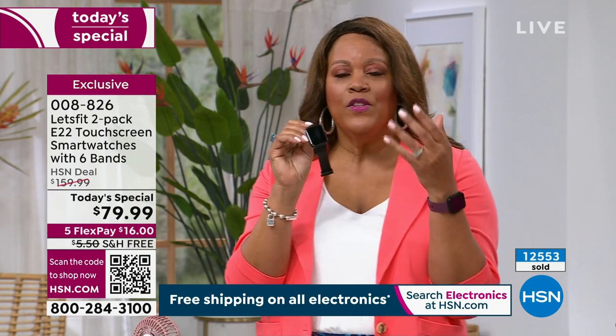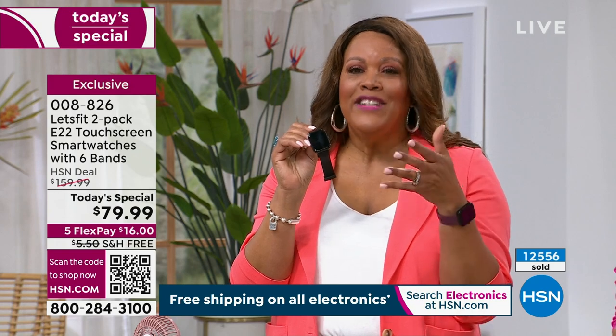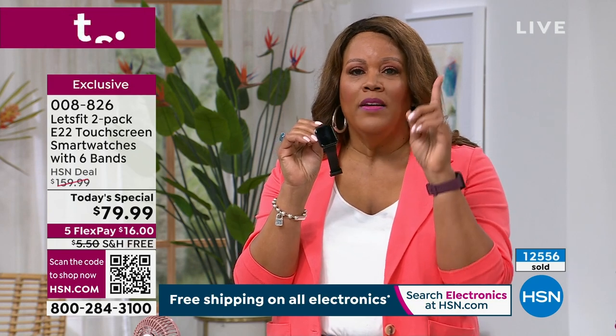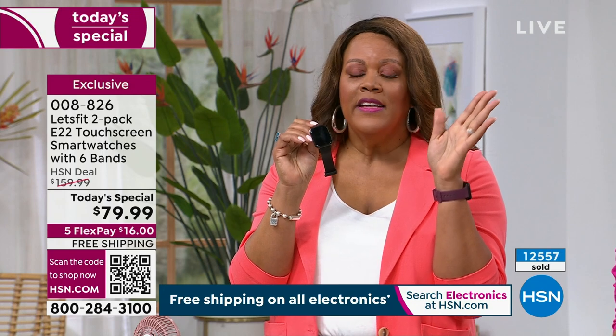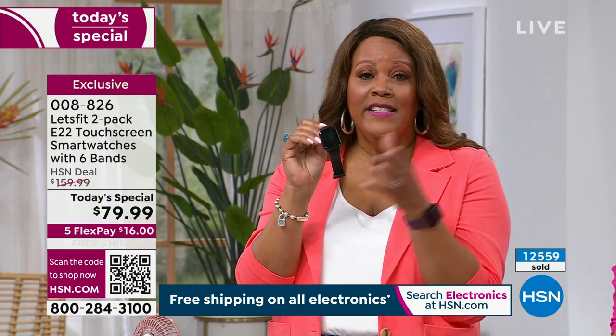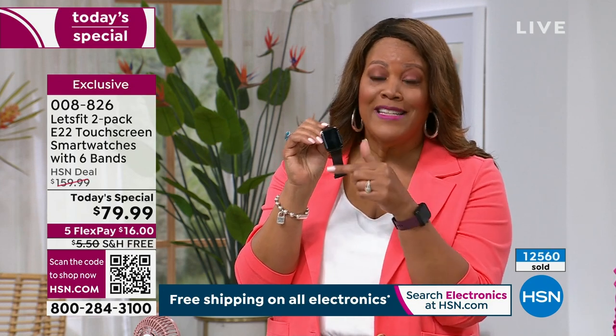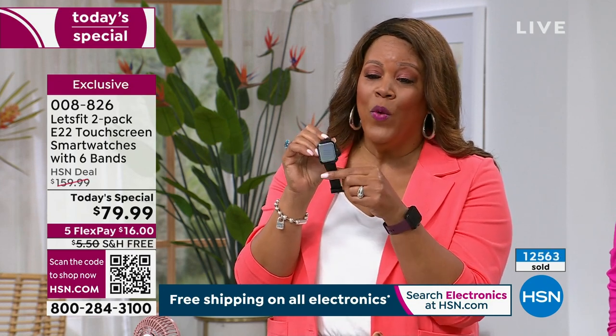The reason we can do this is Let's Fit cuts out the middleman. At HSN, this is our number one comfortable-wear watch. It's the number one choice because of the price — it's a buy one get one, free shipping, and only $16 to get it home. We are very, very busy on the phones. This is the reason I could get it for my dad, who is 82 — he's not a techie person, he doesn't have to get out his readers.